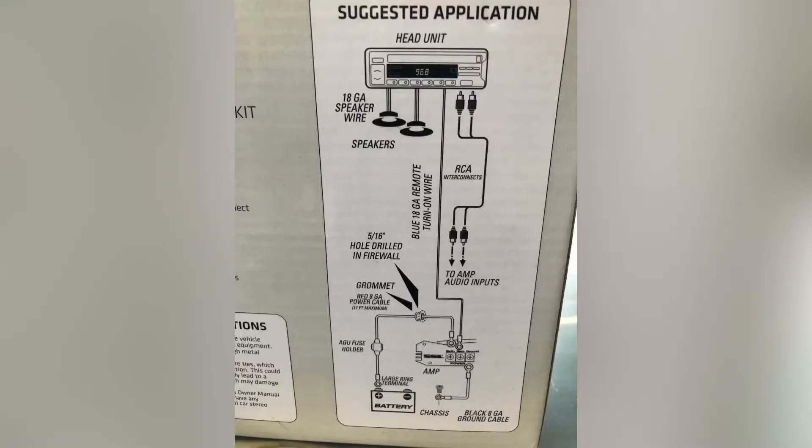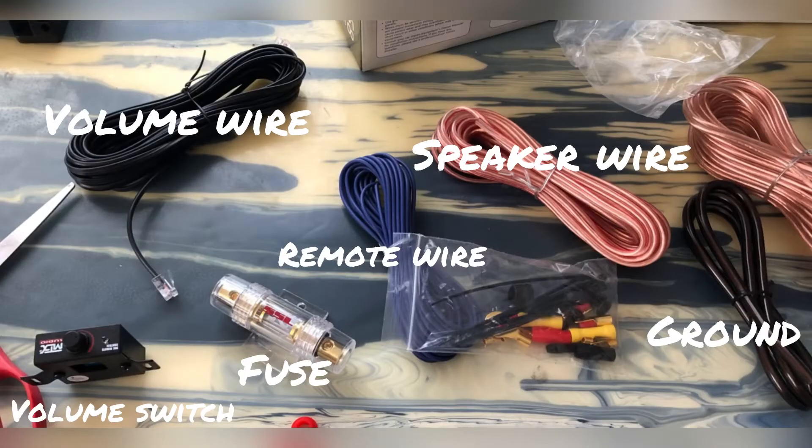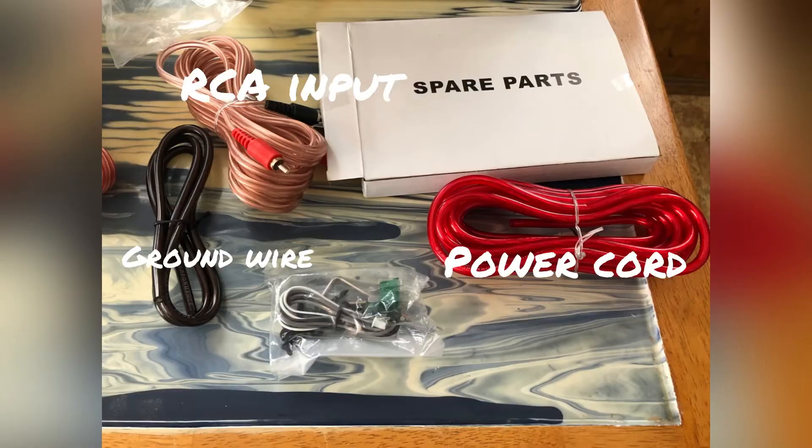Here's a very basic wiring diagram they put with the kit — it's helpful. Here I've unboxed the kit and labeled a lot of the parts. Feel free to pause the video if you need to refer back to what parts are what.